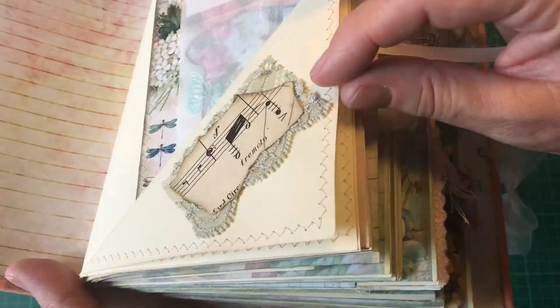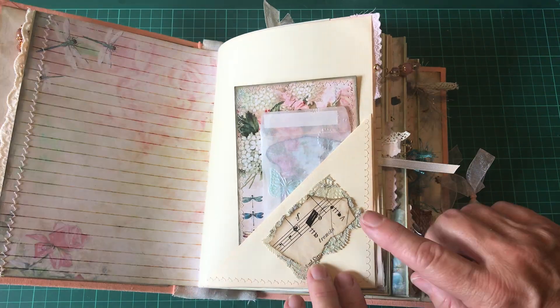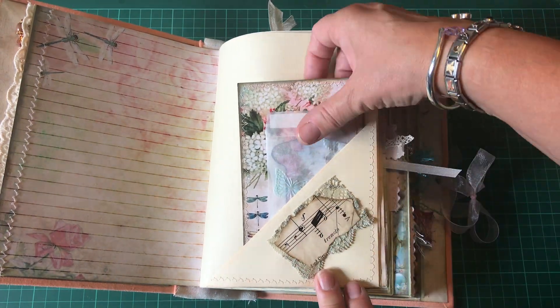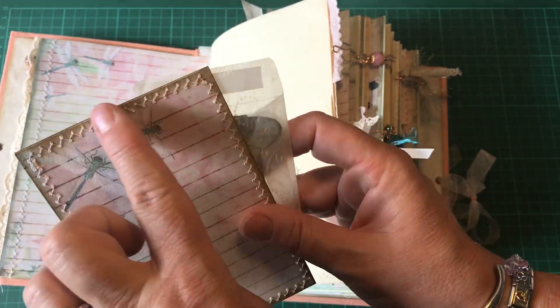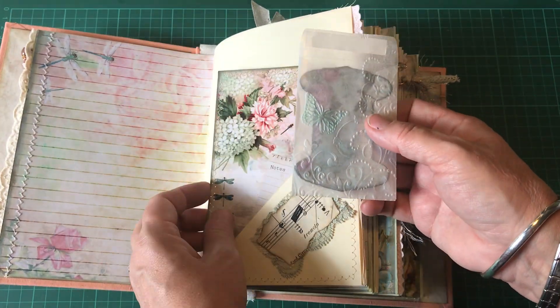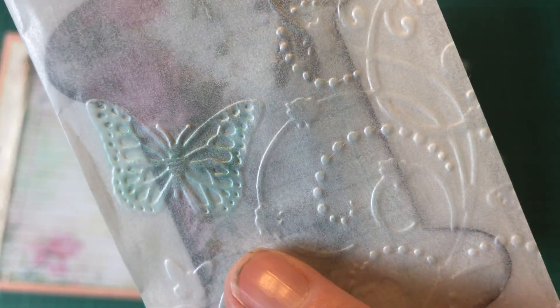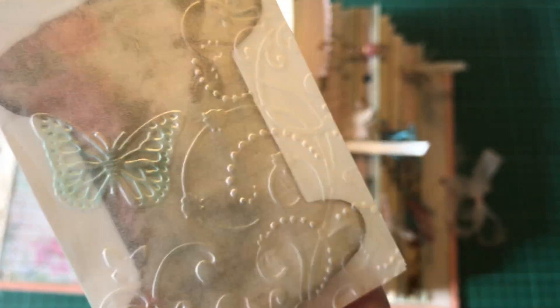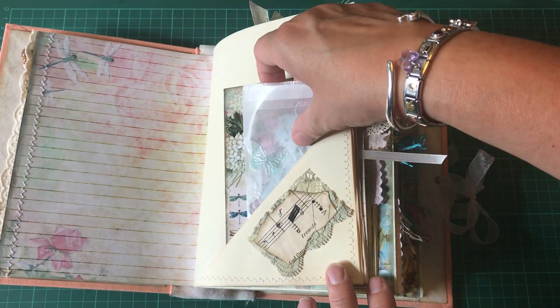There are hidden journaling spots with stitching, and here I've done a bit of layering. There is a card from the collection that's been backed and stitched, a little embossed glassine bag with a little butterfly I've coloured in, and there's a little bobbin in there from the collection.